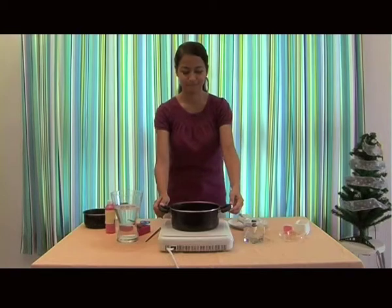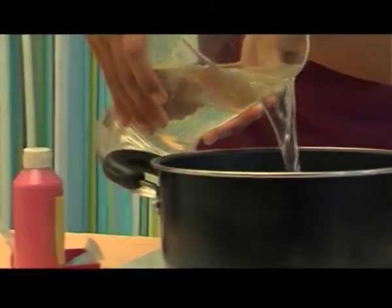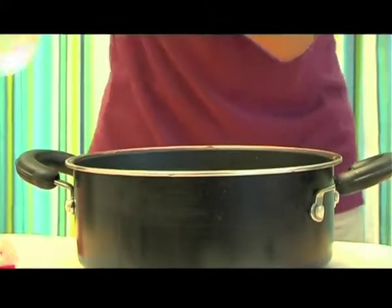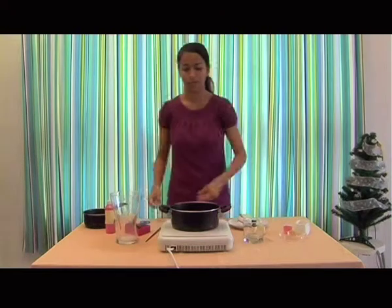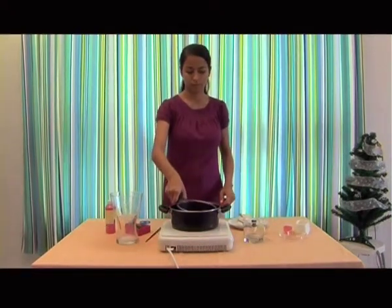First of all, pour the water into the large pot and place it on the stove. Then place the smaller pot over it. Turn the heat on with low temperature.